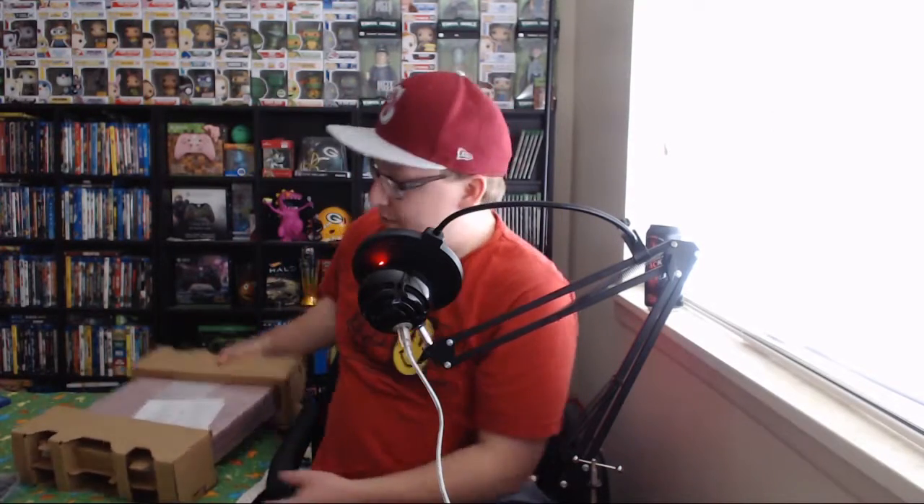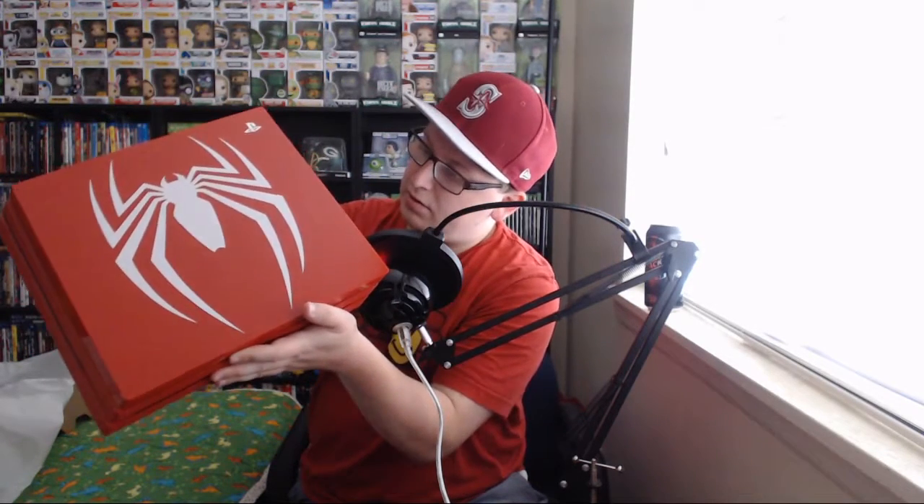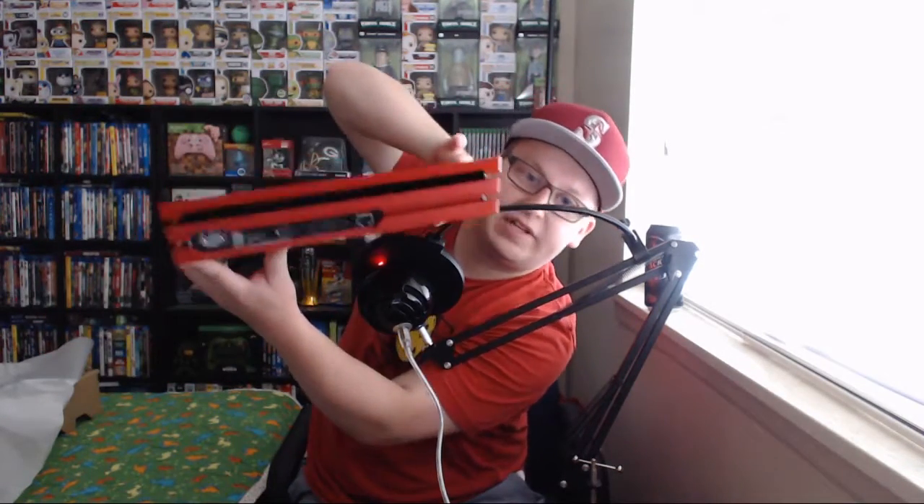Now we have the actual console itself, which is very exciting. There it is — and the foam. I want to get my Taco Bell fingerprints all over it. And there it is. It has that gloss sheen on the top of it — again, terrific color. It does have a digital optical audio cable — hell yeah. The back side is just a straightforward PS4 Pro, but in a terrifically fancy color and design. Oh, I love it. A couple USB ports.